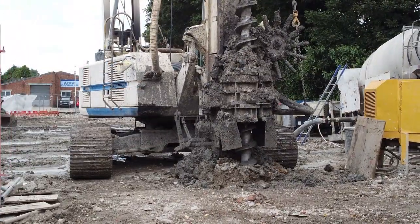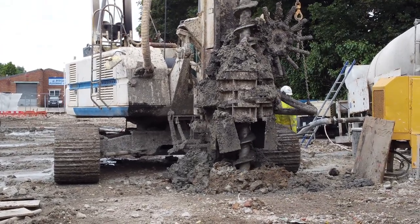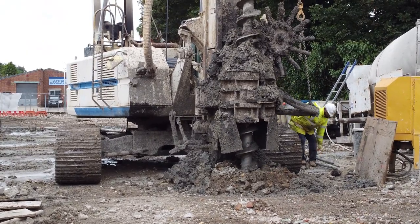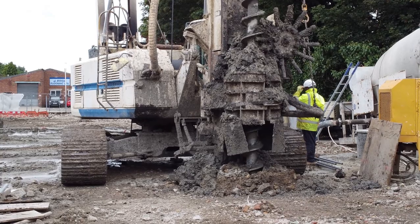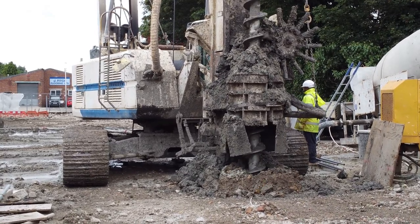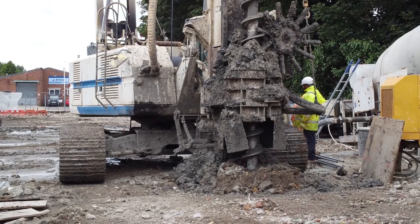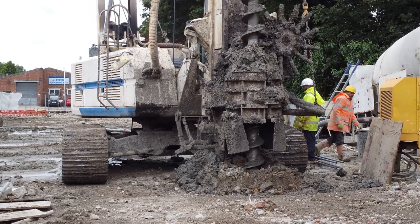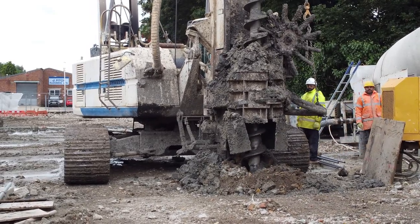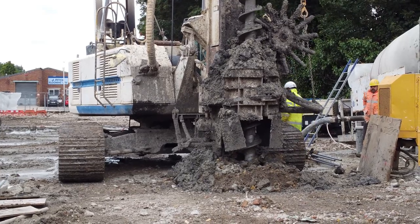CFA piling is a fast and economical piling method that is ideally suited to wet or granular ground conditions. CFA stands for Continuous Flight Auger. This huge machine drills a deep hole at a precise point set out by the surveyors on the construction site. CFAs can weigh up to 80 tonnes and drill to a depth of 32 metres at around 30 rpm, with auger diameters from 45 to 120 centimetres being common.